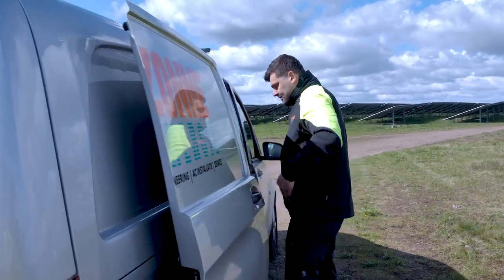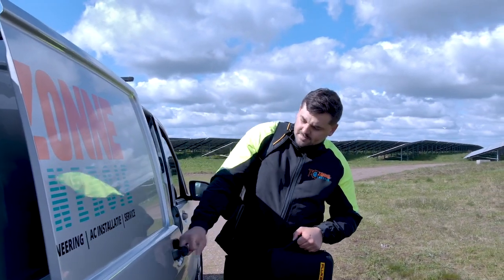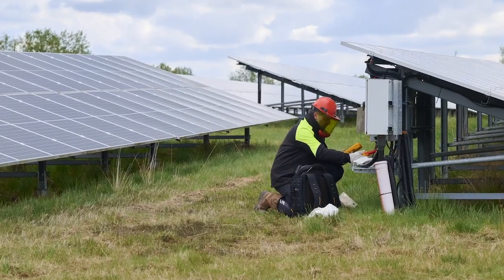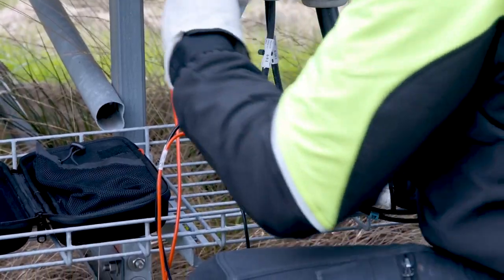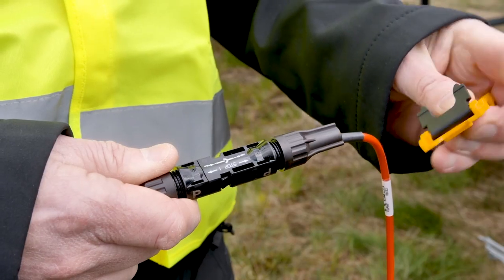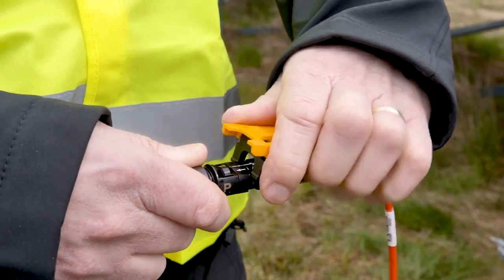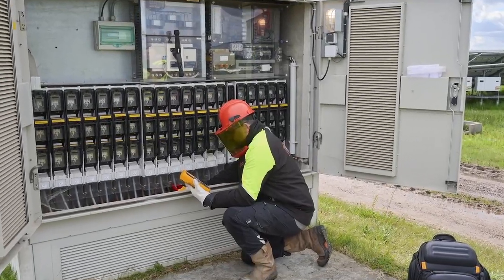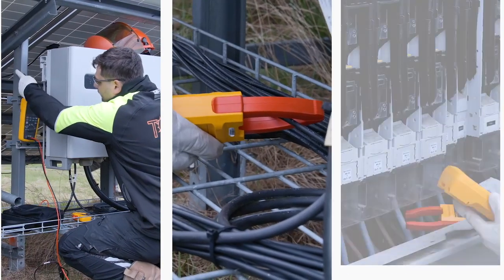Designed for higher voltage applications like utility scale solar installations, the CAT3 1500V CAT4 1000V rated True RMS Digital Multimeter and CAT3 1500V DC rated True RMS Wireless Current Clamp make the ultimate troubleshooting combo. Complete with CAT3 1500V rated premium silicone test leads and CAT3 1500V MC4 test leads, providing enhanced safety and peace of mind whether you're troubleshooting at the panel, string, inverter or combiner box.